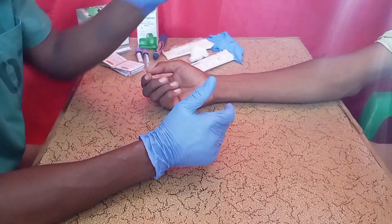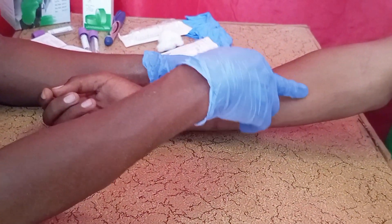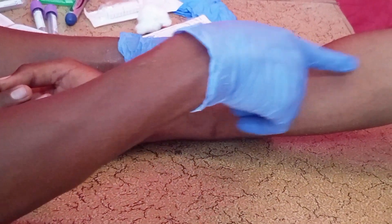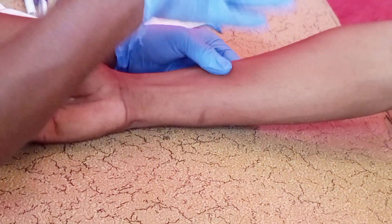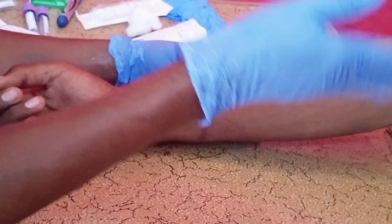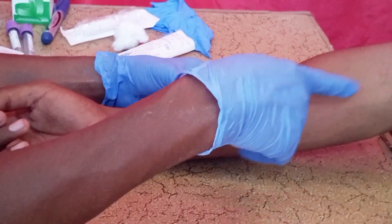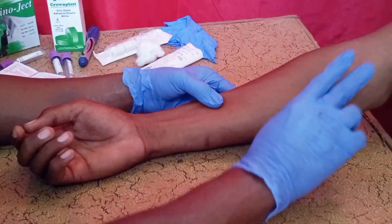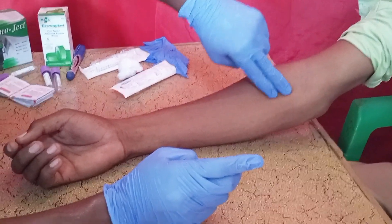You have to select the best and suitable vein. Generally, when taking blood we always select the antecubital vein. As we know, we have the basilic vein, cephalic vein, and the accessory cephalic vein. We always select the most suitable antecubital vein, and you have to palpate it first.